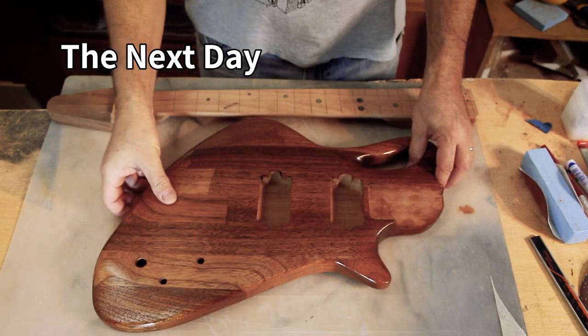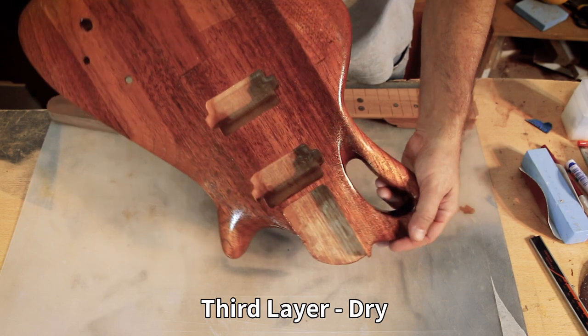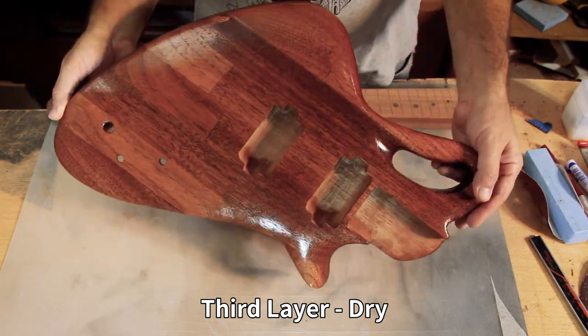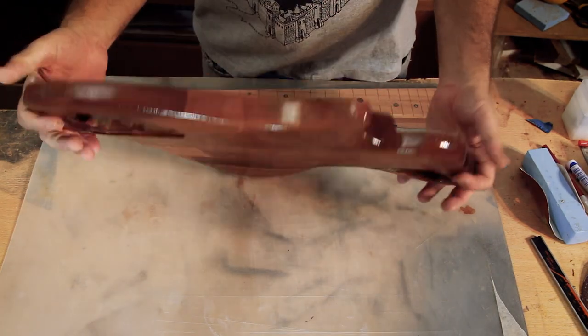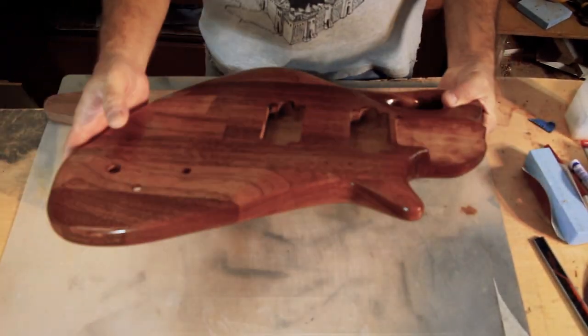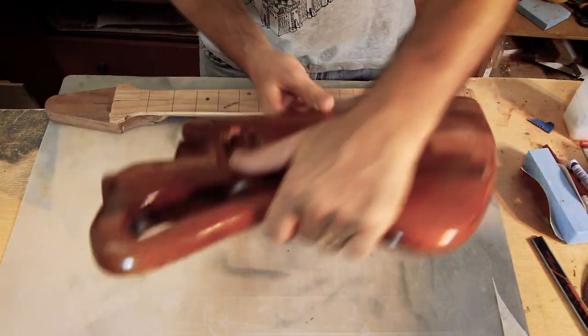This is what it looks like after the third coat is dry — pretty nice, eh? I'll keep building a few more layers and experiment with the glossiness, which is already glossier than I thought at this point.